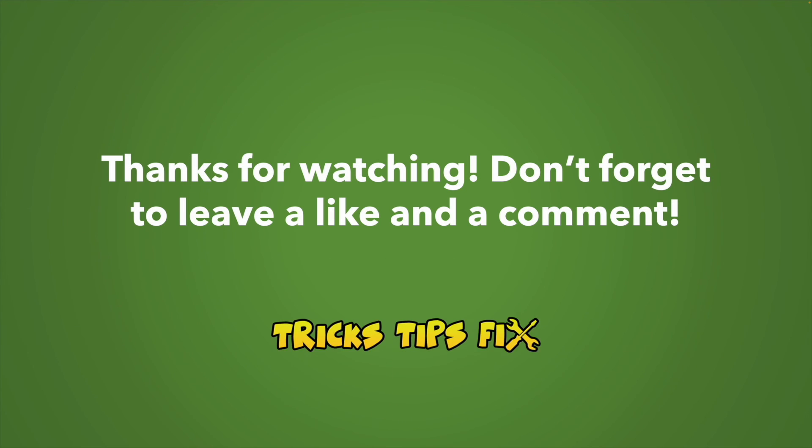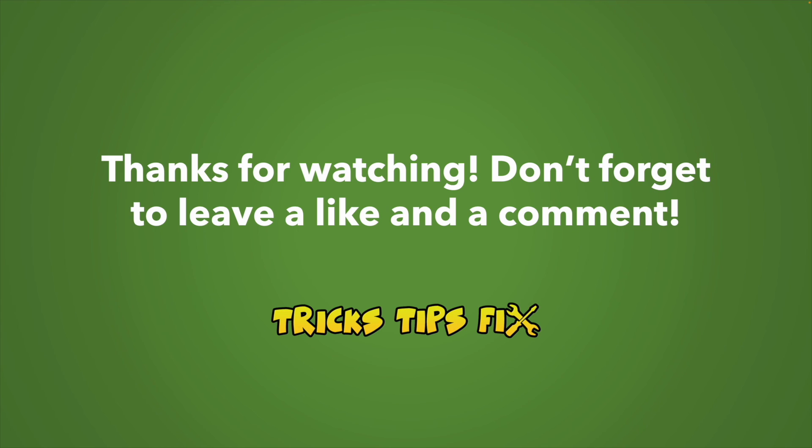Thanks for watching, I hope this was useful. Please leave a like and also comment if you have other tricks or tips about how to fix the internet problems on your HP printer. See you in the next one.